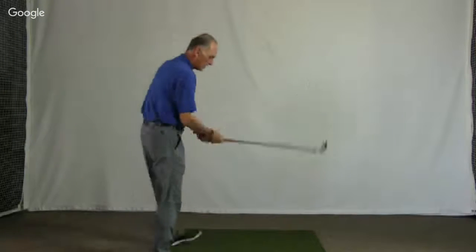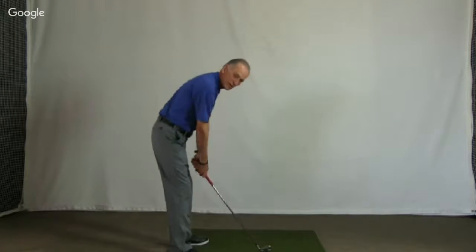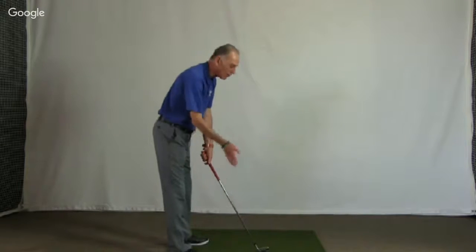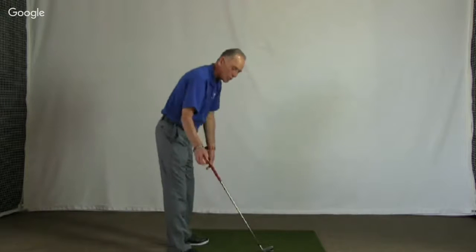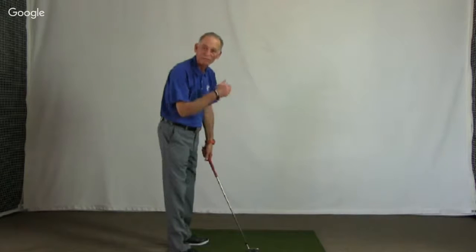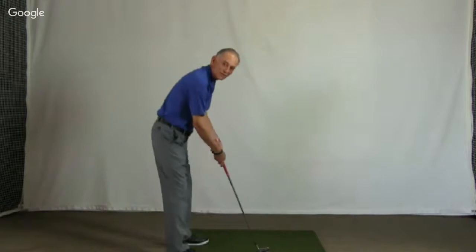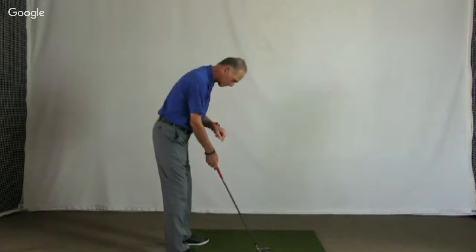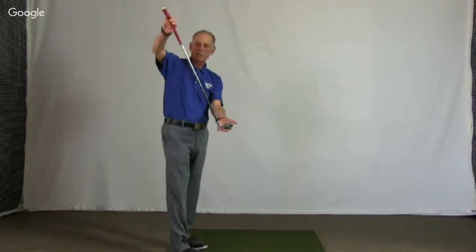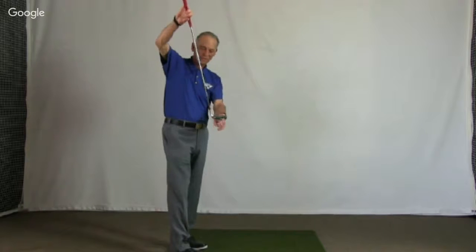Once I move the grip by moving my hands up or down depending on my line, I have made that lie even again. I had an uneven lie and I made it even by adjusting the club. Typically what they'll tell you is the ball will take off to the right, but what you'll see with better players is they'll actually pull that shot — they'll hit it to the left. That's because they made this adjustment, they just made it too much.